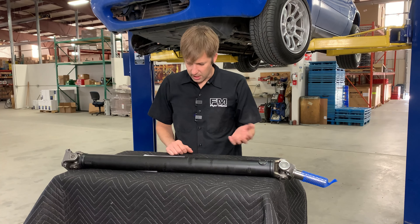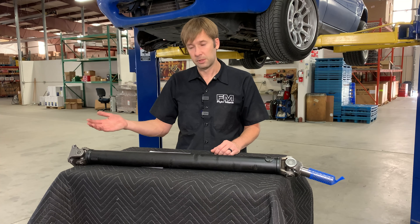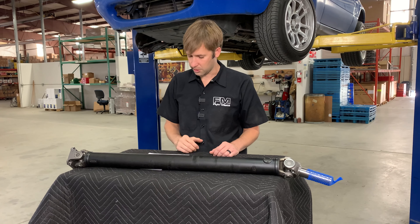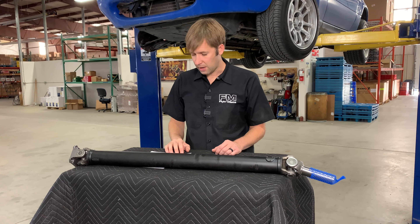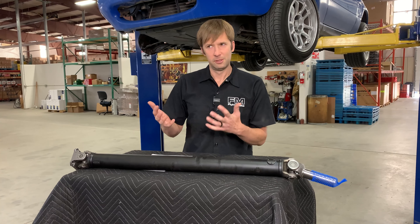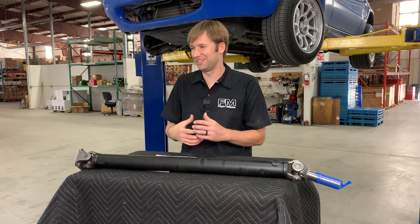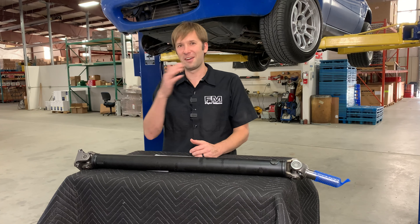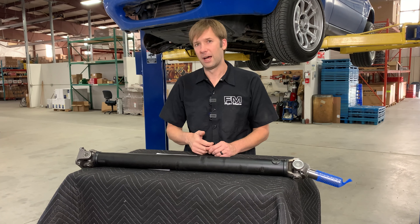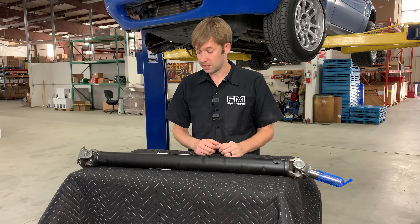What cars will these fit? Miatas — different version for 1.6 and 1.8. Follow the differential. We don't have an option currently for 99 to 05 automatic cars. Are the driveshafts interchangeable? Again, follow the differential — yes, with the giant asterisk. If you interchange the driveshaft and the differential together, sure. Outside of that, no. You cannot mix and match the 1.6 and 1.8 driveshafts if everything else in the drivetrain is the same.